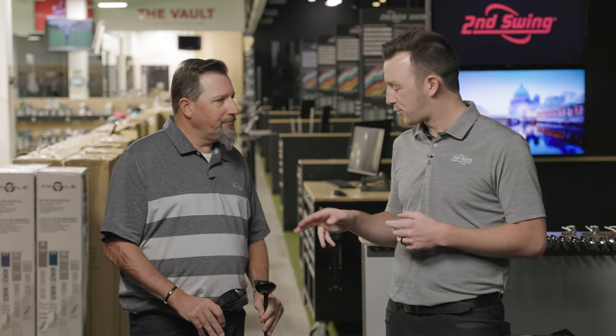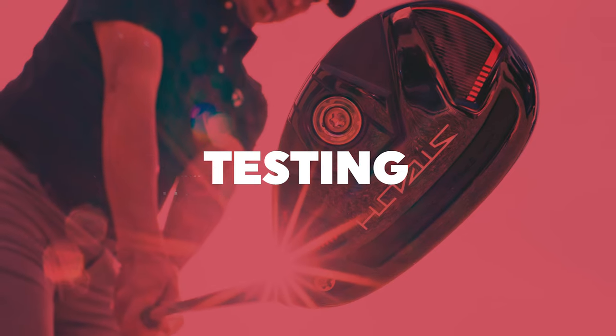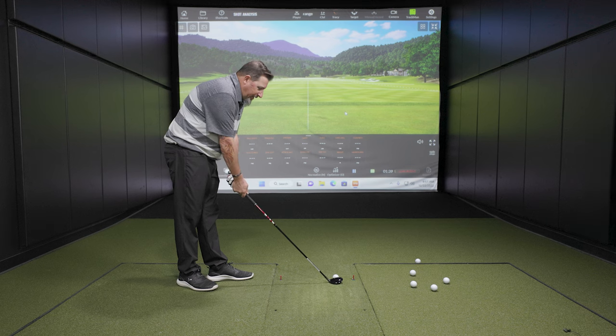Today we have a four hybrid in the Stealth 2 Standard and a three in the Plus. Looking at the club address, the first thing you notice is a glossy club head. Last year it was matte finish; this year we've got glossy.